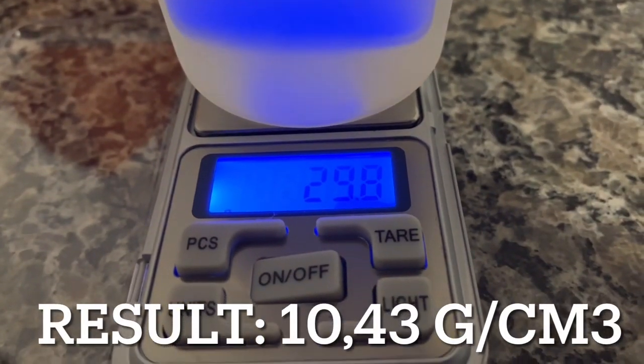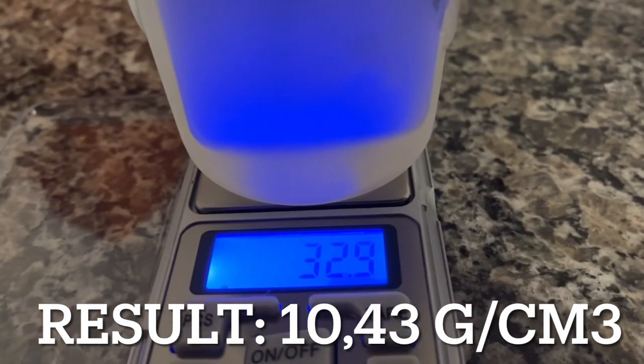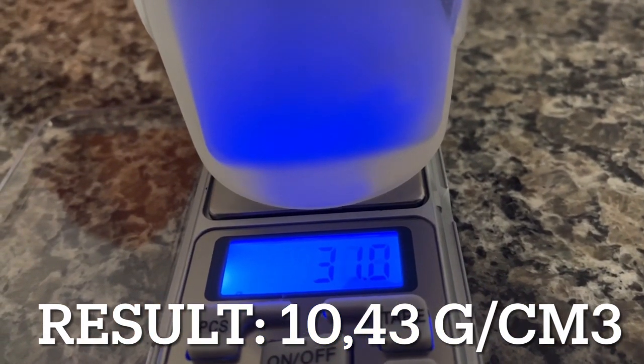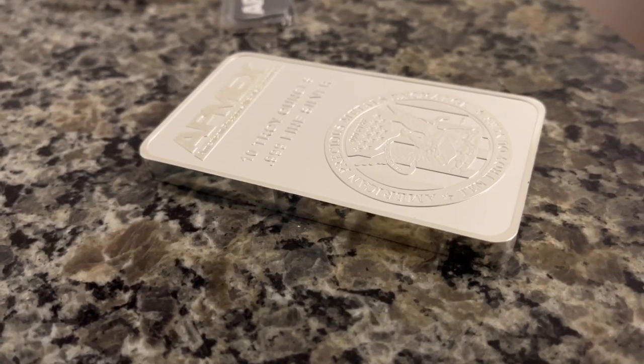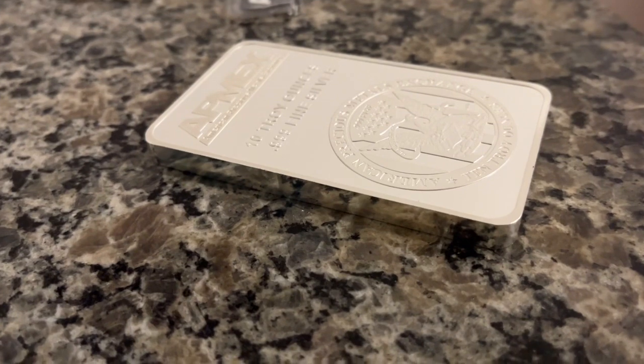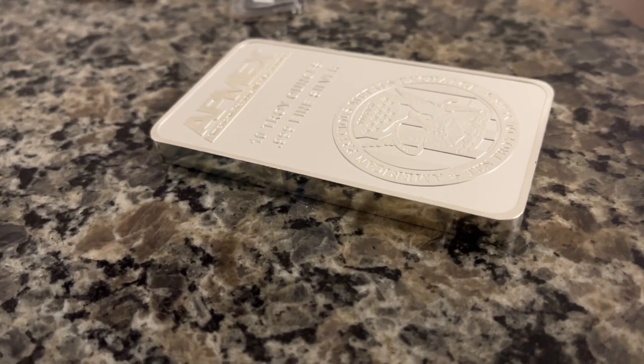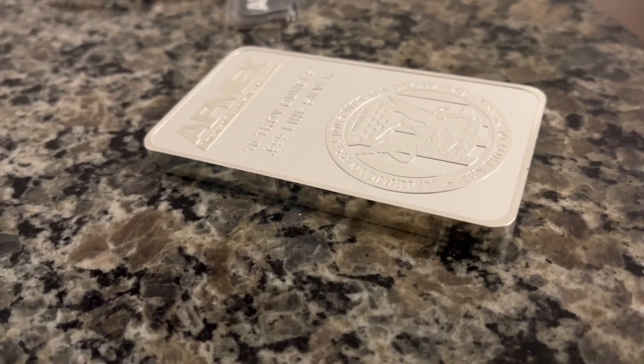So those were the tests. Thank you for watching — do subscribe for more fun and magic, and gold and silver. Thank you.